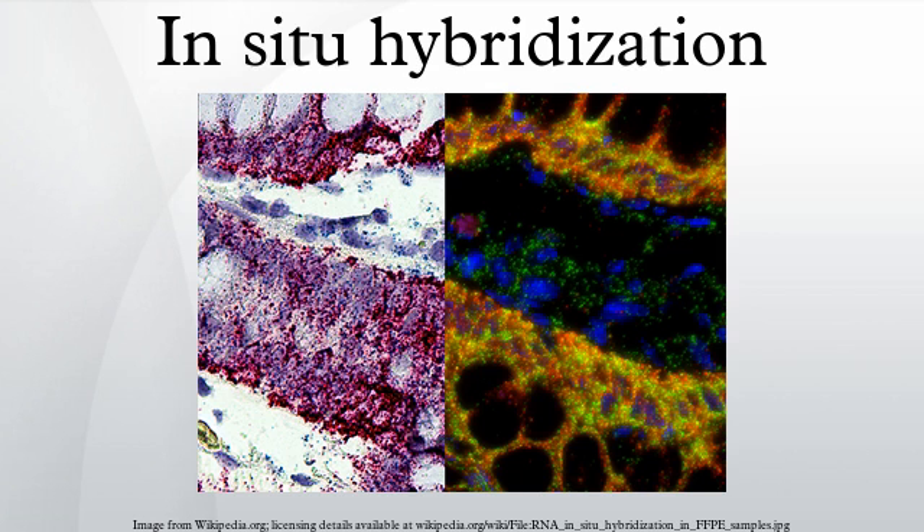Separate but compatible signal amplification systems enable the multiplex assays. The signal can be visualized using a fluorescence or bright-field microscope.